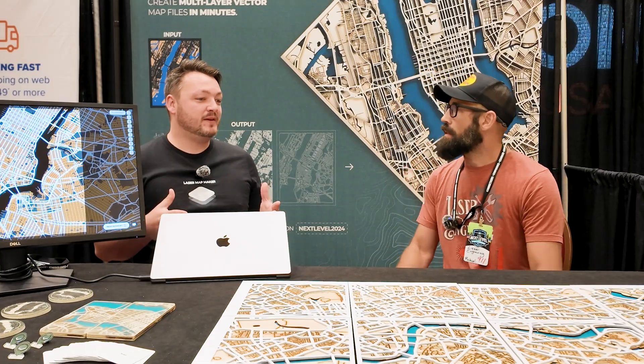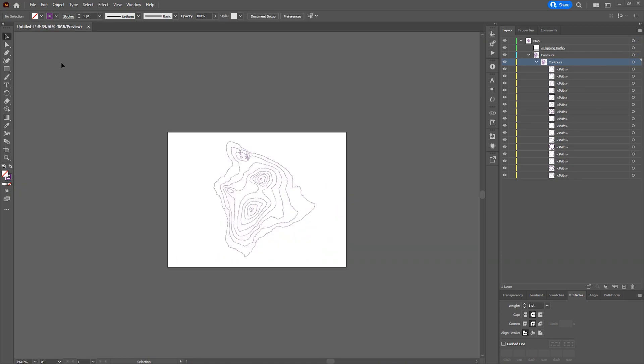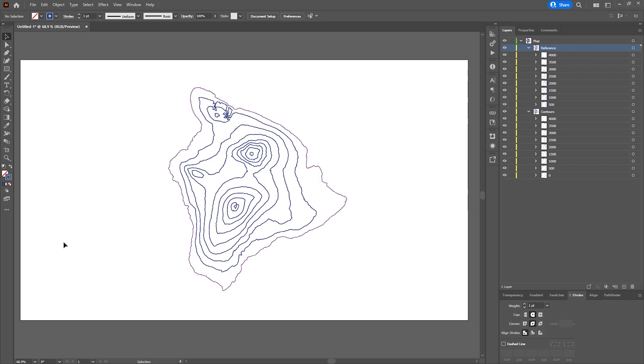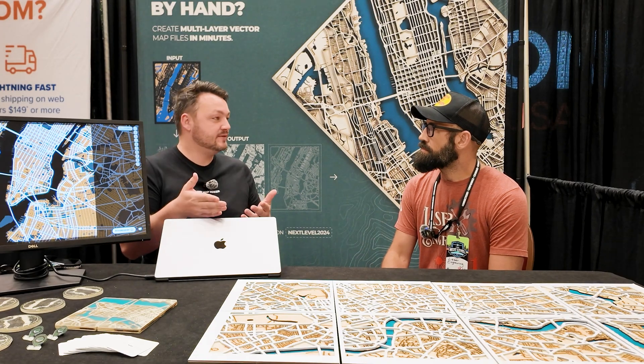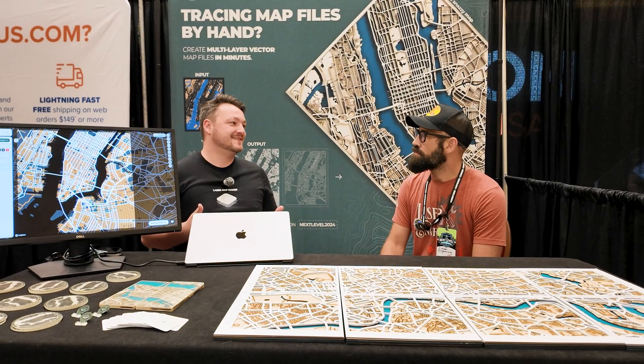We created the software because there's a problem with creating maps in the market. It takes a really long time to get files from Google Maps or a different data source, parse them apart, put them in your editor, and then do further editing. Stuff like cutting roads out — they're typically pretty small, so they can break and fall apart. Post-processing is basically kind of a nightmare. If you're brand new, you're lost immediately, intimidated, and it's just really difficult to get into.